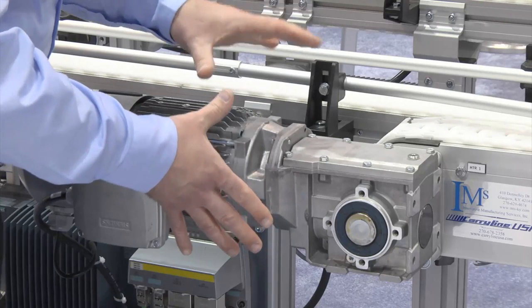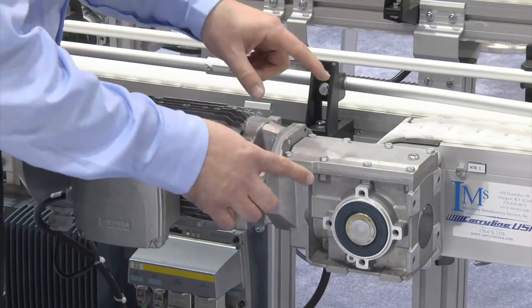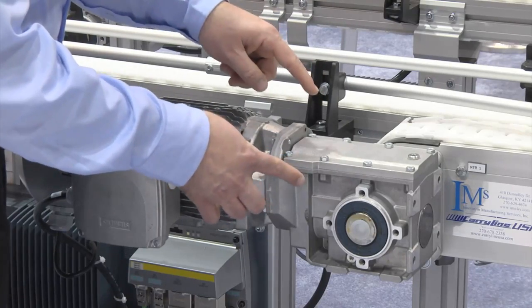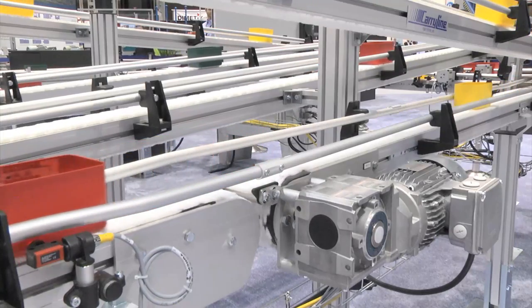This unit is the SEMOGEAR Helical Bevel B-Series 2-Stage Bevel Unit with 96% efficiency in the gearbox, coupled with NEMA Energy Efficient or NEMA Premium Efficient motors for the ultimate in conveyor efficiency.